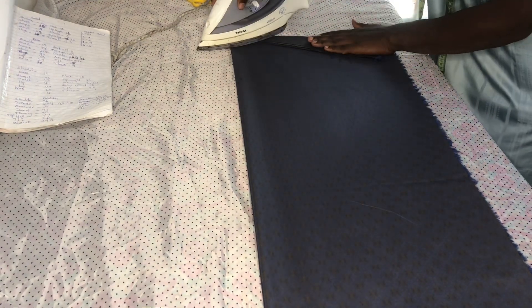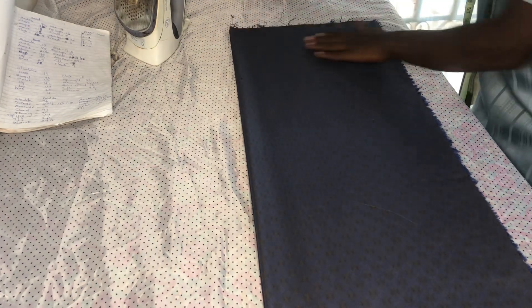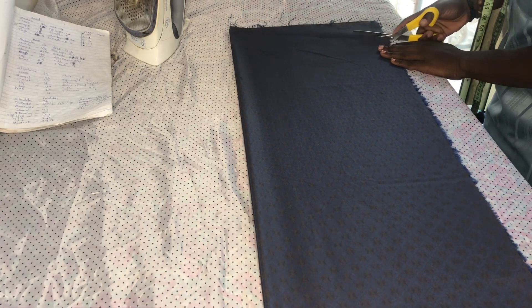We are folding 3 inches. It depends on how sloped you want the shoulder to be. Now we are cutting out the shoulder for both front and back together.